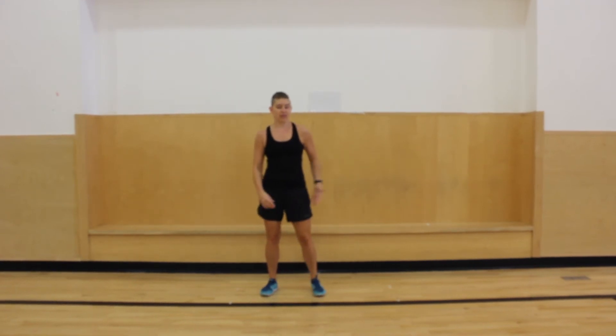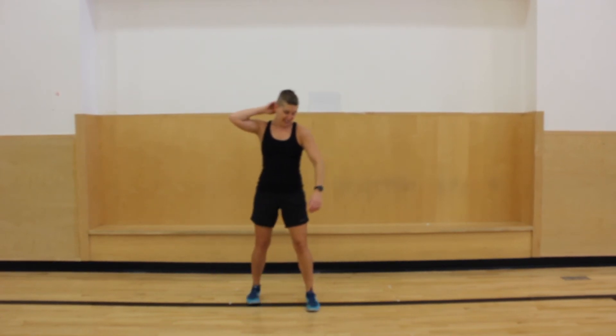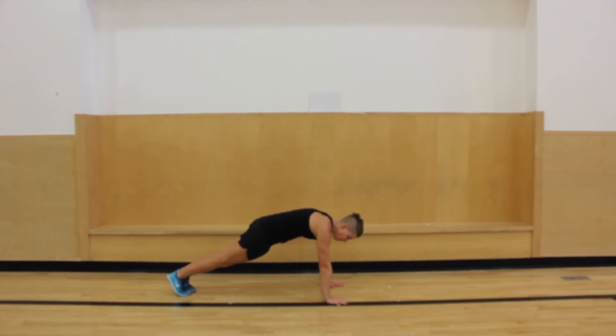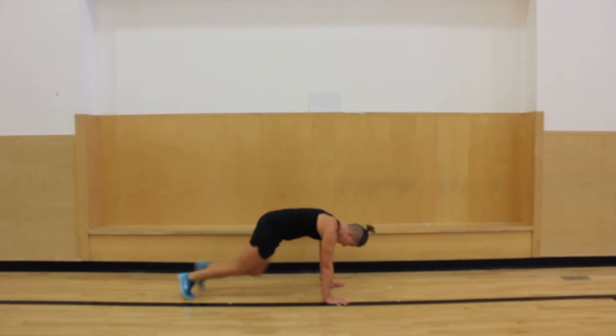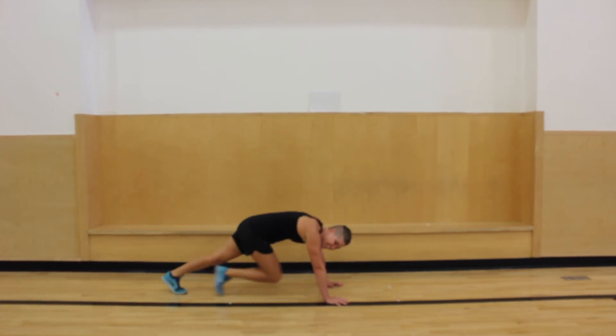All right, we're going to do jumping jacks. I'm liking jumping jacks lately, I'm doing a lot of them. Ready, and go. You can kind of speed them up. Five, four, three, two, and one. Nice. All right, we're going to mountain climbers. Are you ready? I'm feeling the workout — we can do it. Bring those knees to the chest. Three, and one.